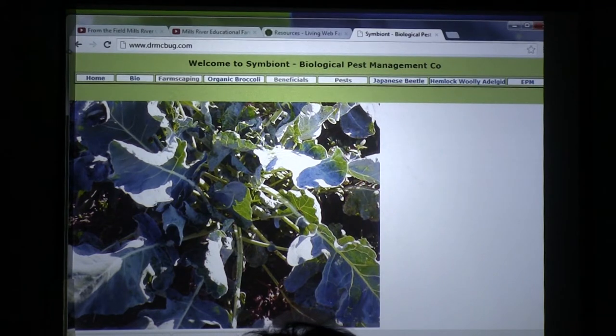Cleome is a good trap crop. Spiderwort is also a really good trap crop. What we would do at Highland Lake is Pat had tubs of soap right at the base of the Cleome plant. All you have to do is come up, hit it a few times, and all the harlequin bugs fall down into the soap — then move on to the next plant.